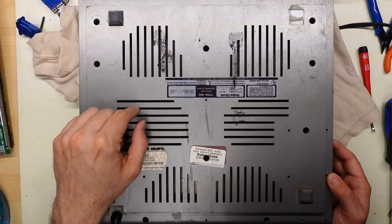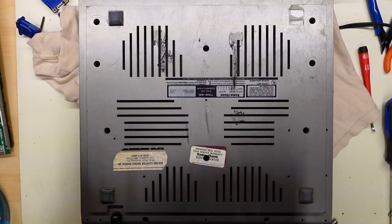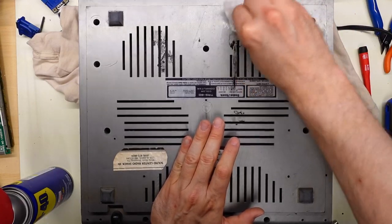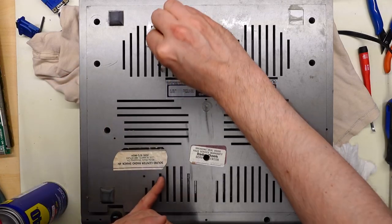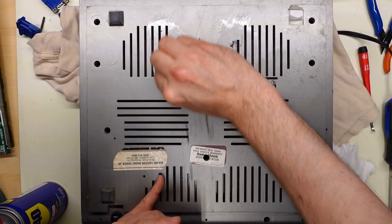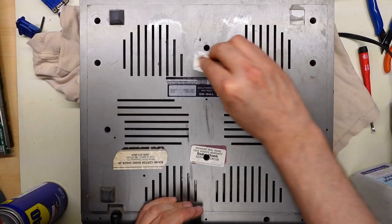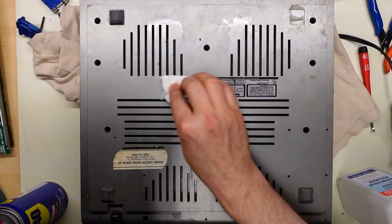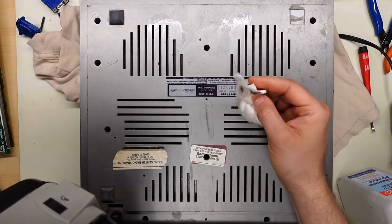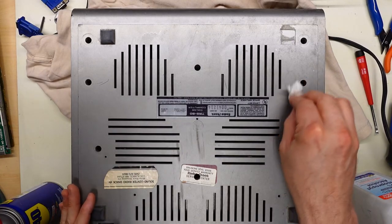Before setting this aside, I'm going to try to clean off this goo. If you don't do that it can transfer onto clothing or other surfaces. First I tried WD-40 — not really working. I switched to 50% IPA and that is working far better. So yeah, use IPA if you're trying to get this gunk off. I'm being careful around the sticker; luckily it seems plastic-coated so it's protected. Cleaned right up with 50% isopropyl.